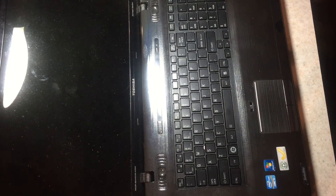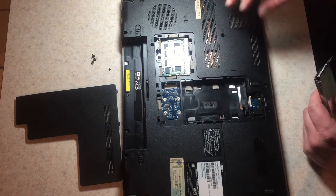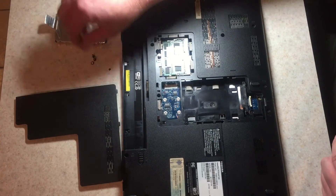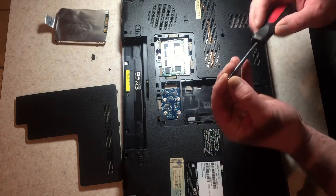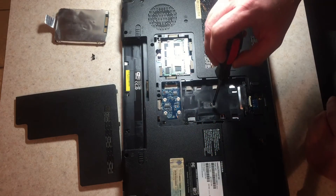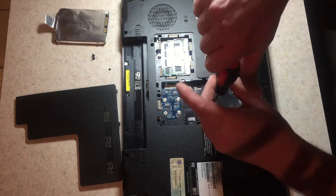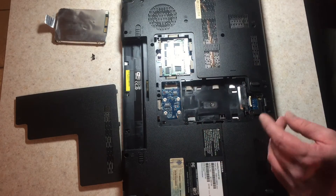Now we just put the screws on the back. When we get the keyboard in, we flip the computer back. Don't forget to put this screw back in before you put in your hard drive — which is what I just did. So for your benefit, I will do it correctly. All right, you got that screw in. That feels pretty good.